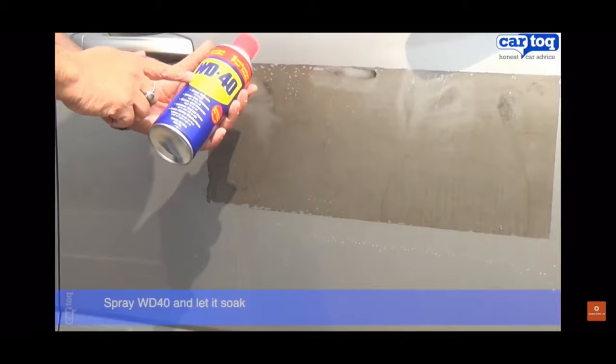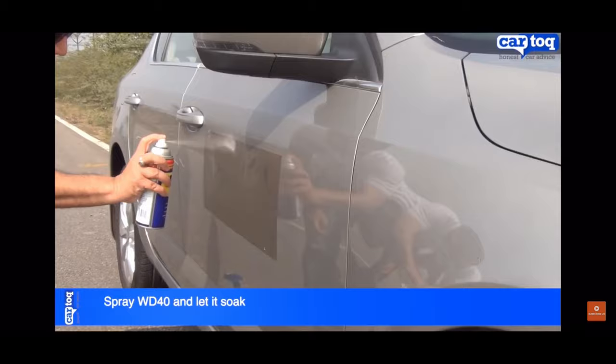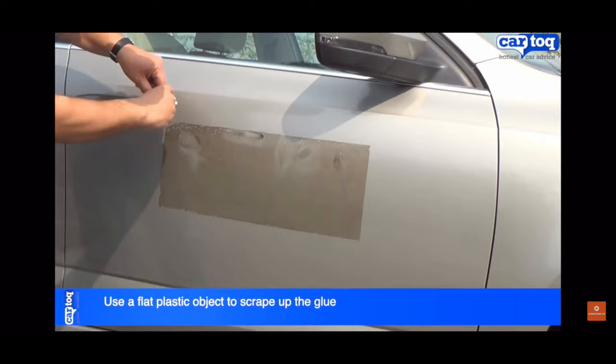Yo, check this out, I'm like mind blown. Spray WD-40 liberally over the surface and let it soak in. Begin to scrape off the glue using the flat edge of a plastic credit card. Continue in a single direction until the job is done.